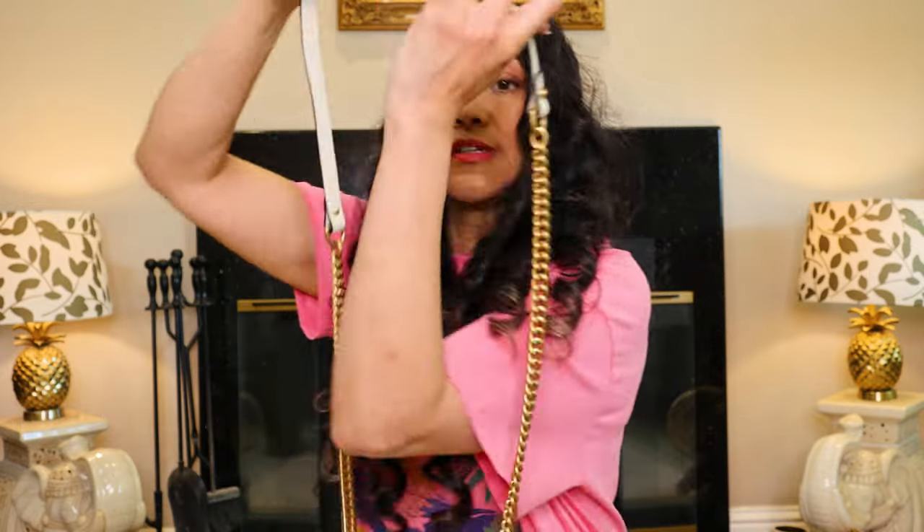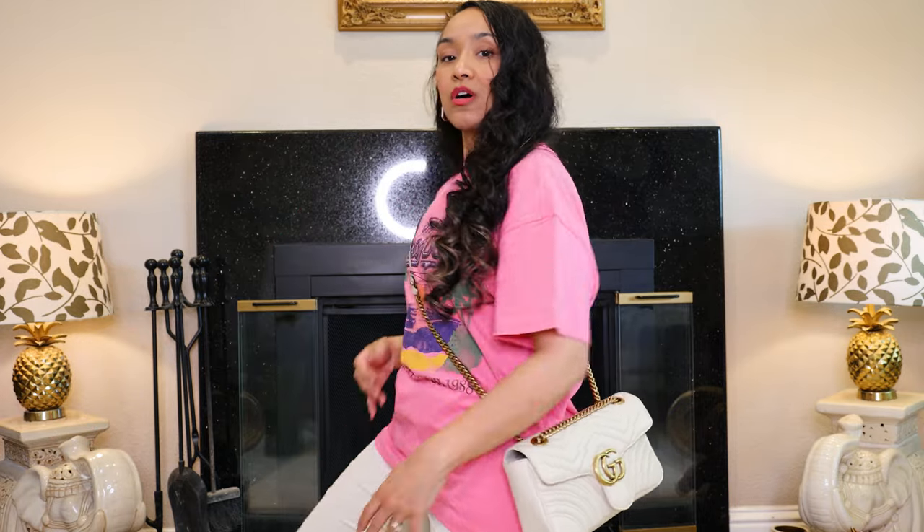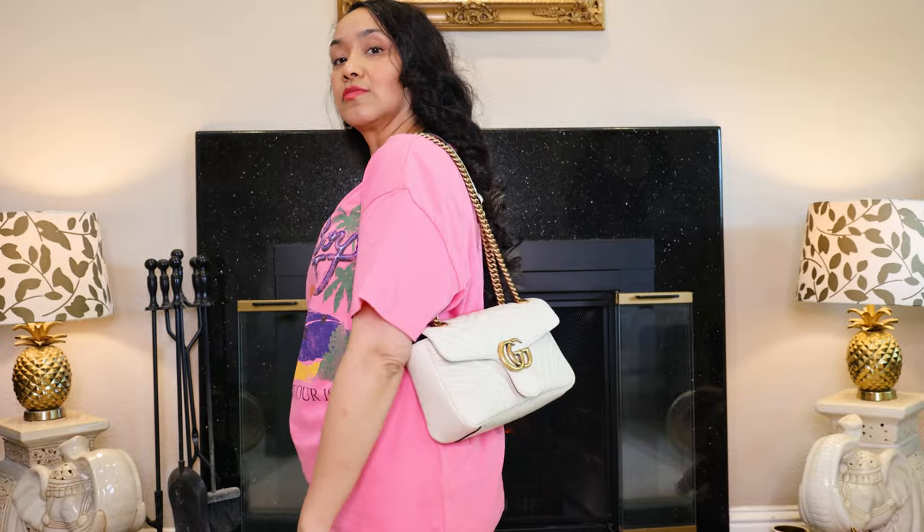It's a nice Gucci Classic Marmont bag in cream. I can't stand right now so I'm going to back up and show you — my torso is shorter, I'm five foot four but I'm kneeling. If you cross-body the Marmont you can do this, double it up, or wear it as a shoulder bag.